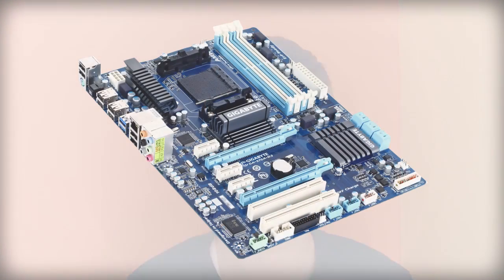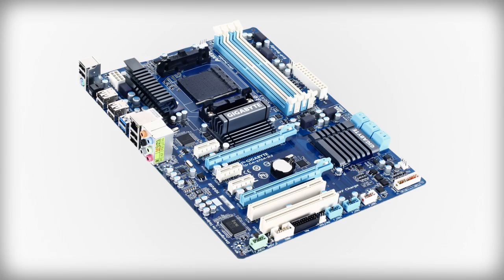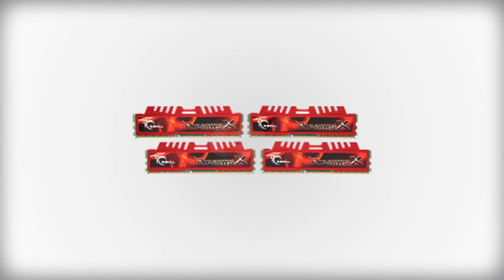For our motherboard we're going to be using a Gigabyte GA970AD3. That's a pretty long name but the motherboard is really powerful. It can support a lot of RAM and it has 6 SATA3 slots, which is great if you want a lot of SSDs in RAID 0. For our memory we're going to be using 4 sticks of 4 GB G-Skill Rip Jaws memory at 2133 MHz, so it will perform great — for around $100 you can't go wrong.